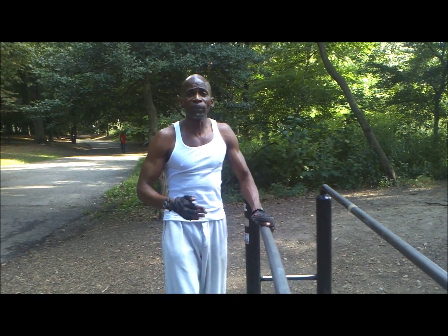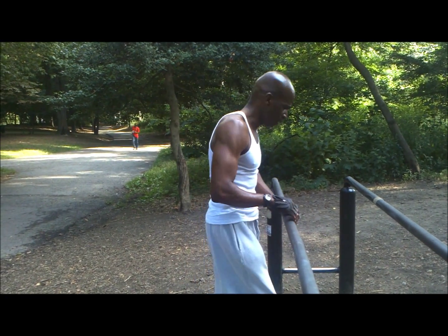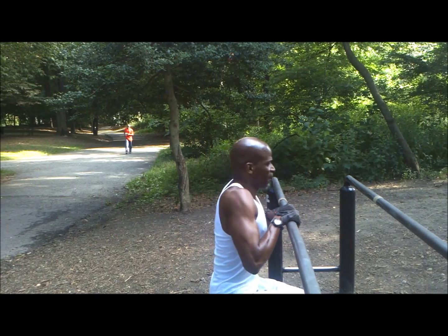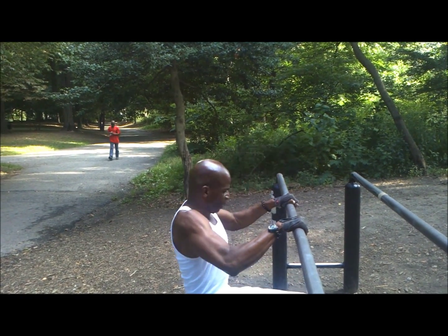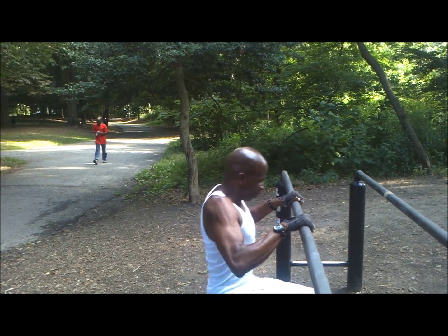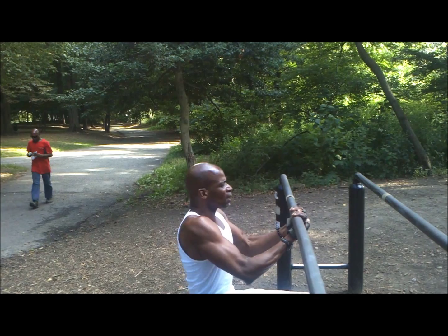I'm going to throw in the bonus with this one and scroll the road, okay? So this is the way it goes. Open up. Underneath. Open up.